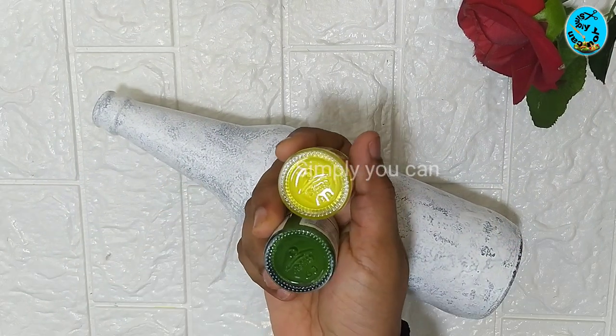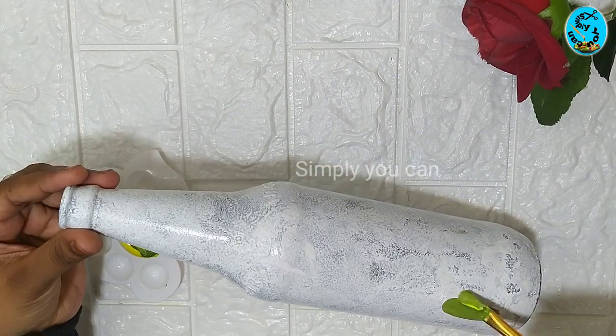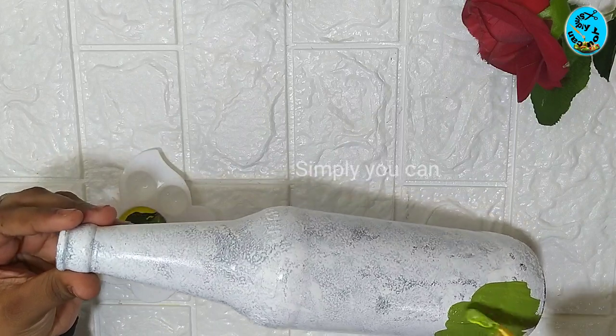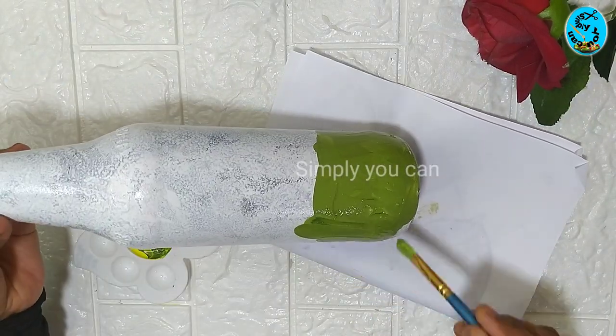I am going to paint it a little dark green. You can apply a little bit of a light color as well.